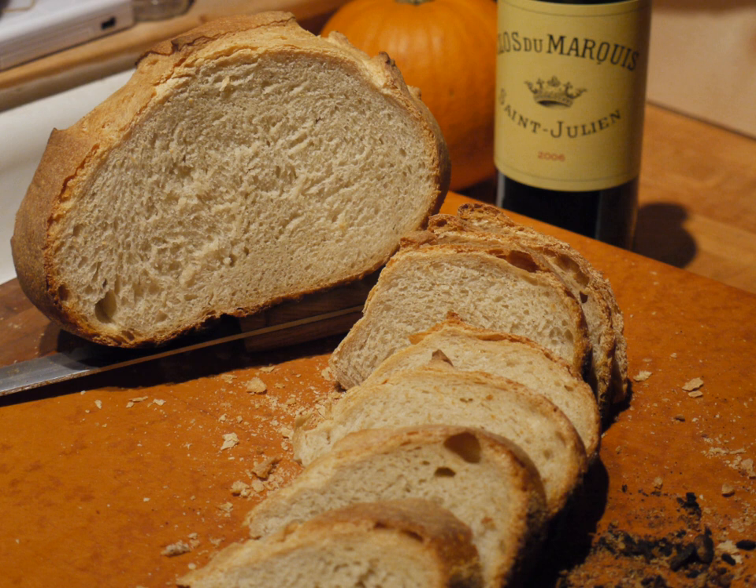When made traditionally, the dough is allowed to ferment for several hours, allowing the yeasts to grow and develop the flavors. The dough is then rounded and placed in linen-lined baskets called bannetons. After the dough has risen, it is dumped out of the basket and onto a peel, and slid into the oven where it bakes at around 240 degrees Celsius for about one hour.